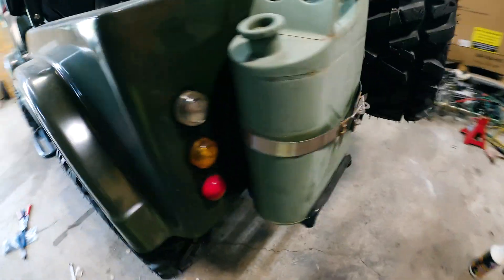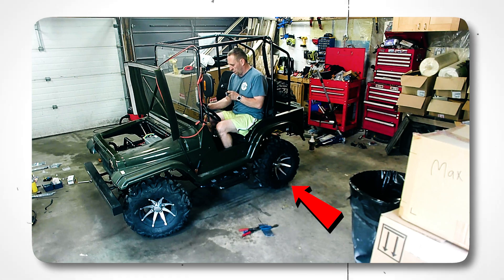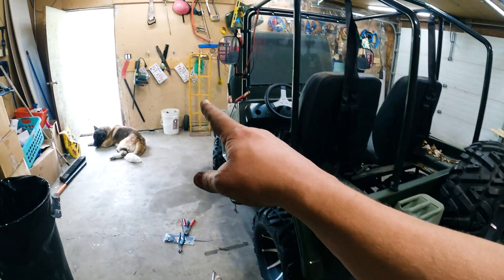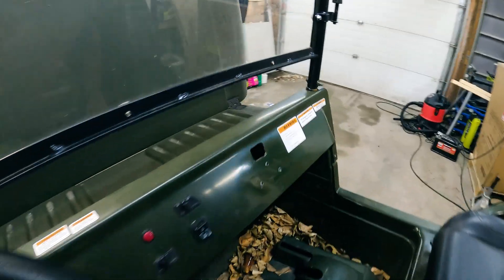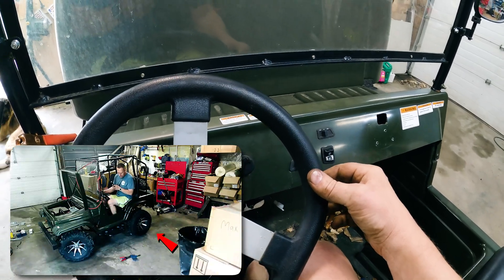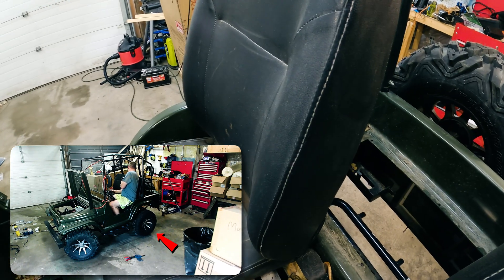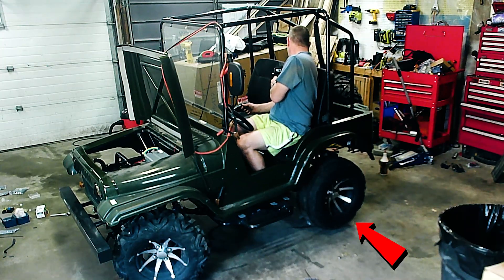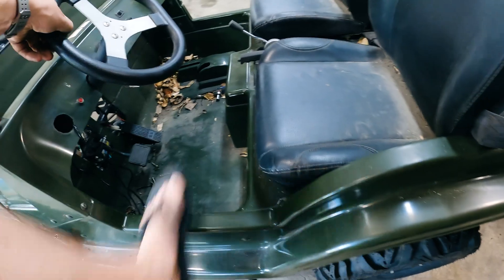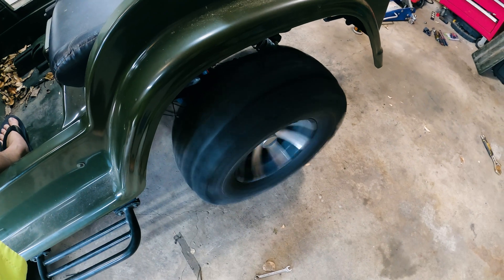I do have it jacked up on jack stands so the wheels spin free — that way if it tries to take off when I turn it on, I'm not going to drive right through the garage door. I flip the switch on and have power. I got the gas pedal — I'm going to push that... and it spins!